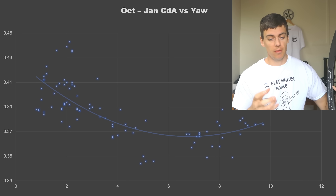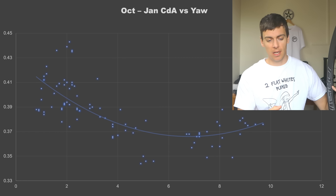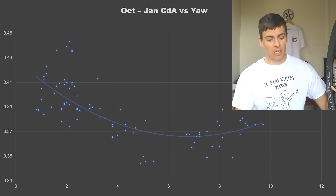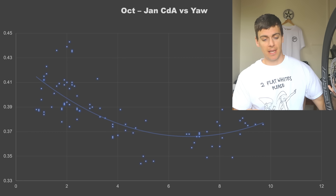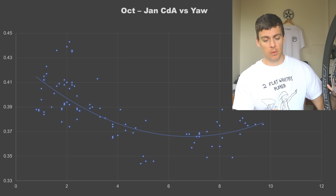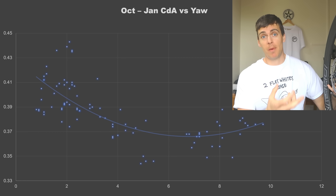Coming onto the wheel stiffness test — these are actually really, really good considering they use CX Ray spokes, which are quite a thin and stretchy gauge. The front wheel is very stiff, helped by the wide bearing stance. That also shows good preload tolerances. On the lateral stiffness by spoke material type graph, no surprises — carbon spokes in general offer stiffer wheels.